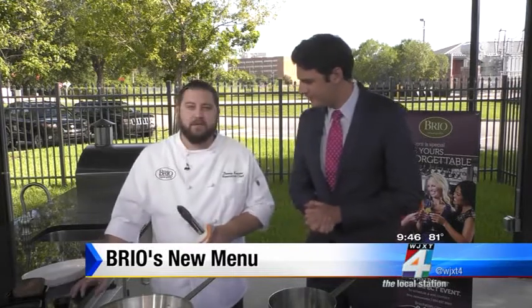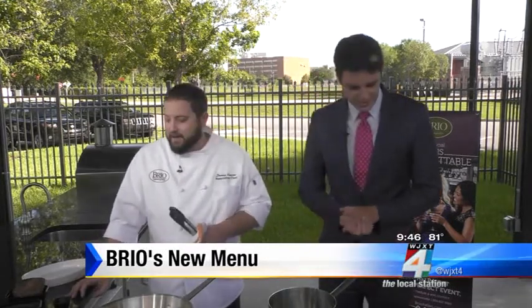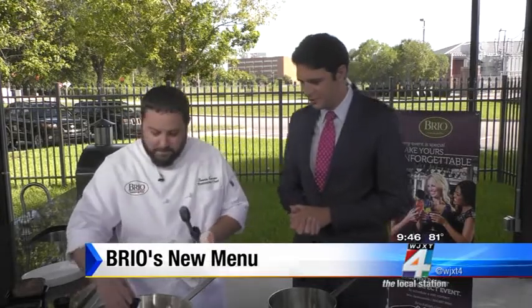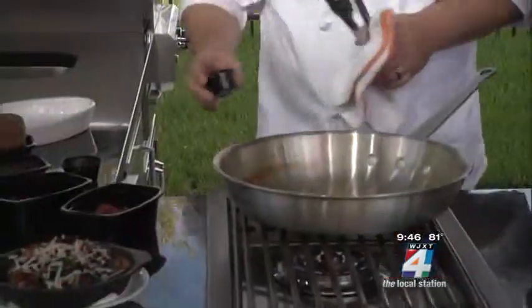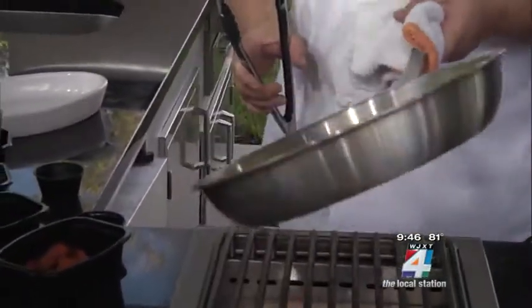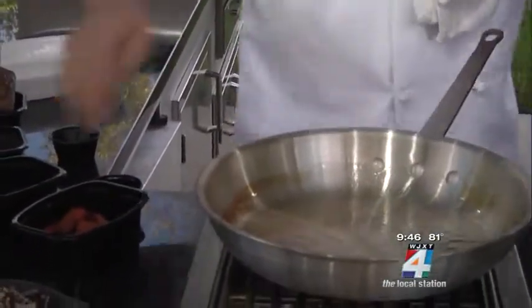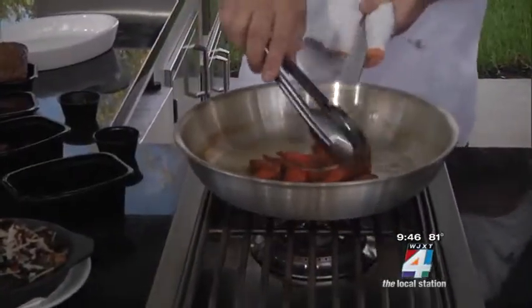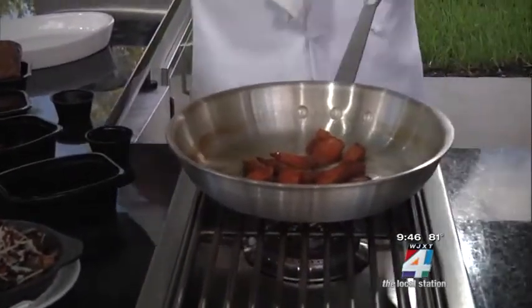I've got a balsamic braised short rib with a cauliflower puree. So we add the olive oil — you already braised the rib ahead of time. Yes, that takes a couple hours, to make it nice and tender. So here we have a little olive oil in the pan, and you have some carrots. The key with this is you want to get a nice char on the carrots, so you do want to kind of let them sit there.